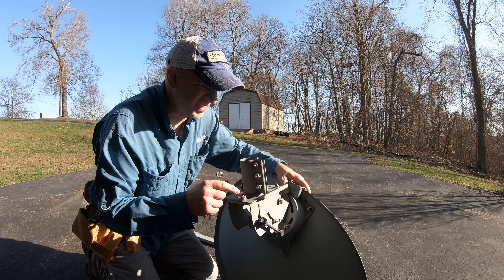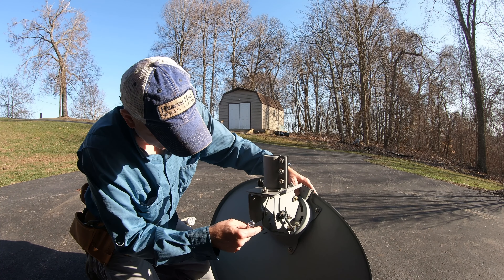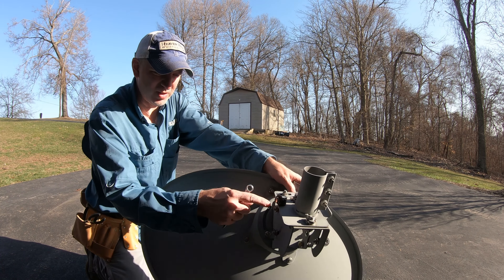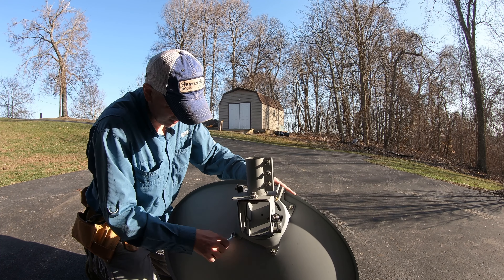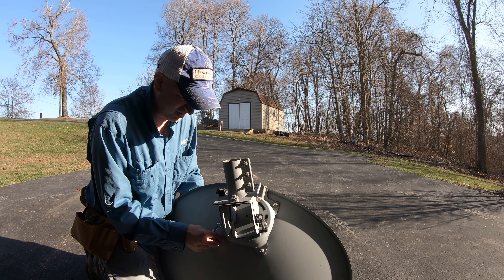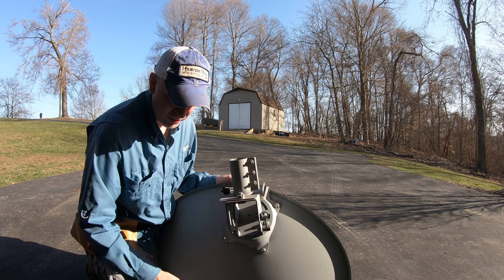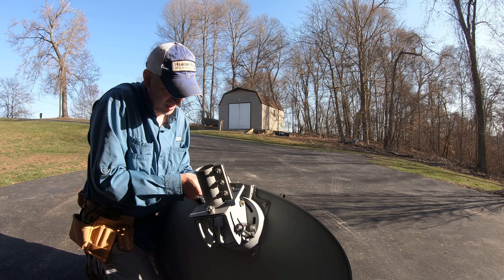This mount is pretty nice actually. It's got measurements on it so you can adjust the angle in two places, plus it has this big tilt elevation adjustment. So I think this is going to work better than I thought it was. I'll just have to come up with a way to mount the solar panel onto this bracket.